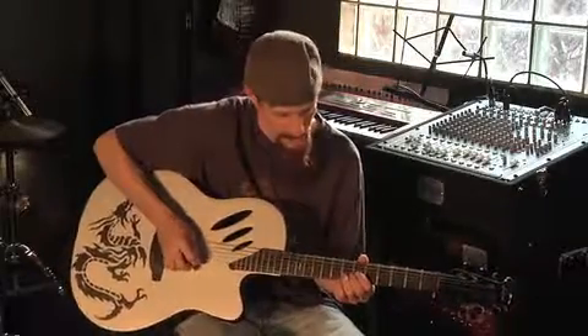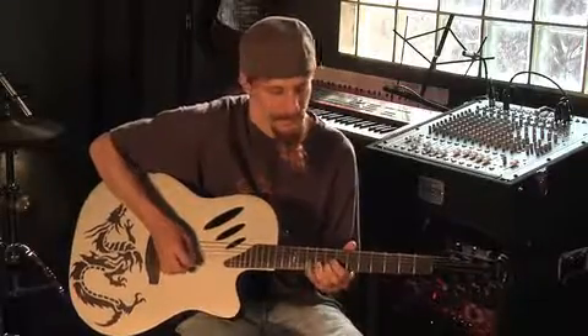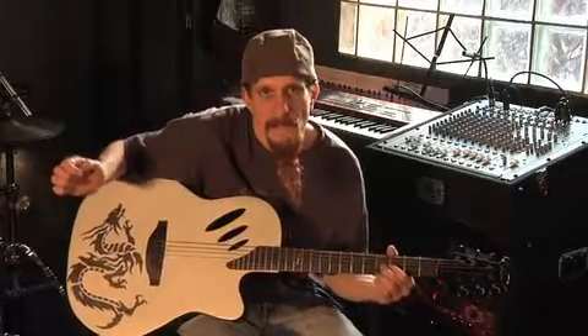Now I'm going to go to the 3rd string, 6th fret — I'm just going to use my 2nd finger right there. A little hammer-on pull-off, back to 6, 5, and the 4th fret of the 3rd string. That, of course, is played over top of that first rhythm.